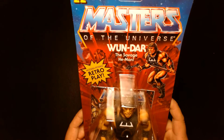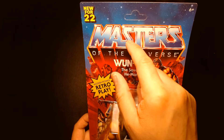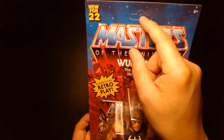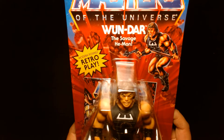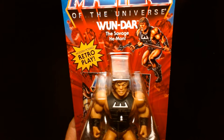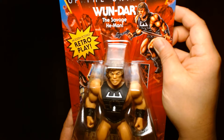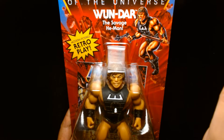This was already opened, so let's remove the action figure from the protective box. Here we go — we have One-Dar, mint on card. The card isn't even punched out because this never saw the light of day at retail, so there's no reason for it to get punched out. This is new for 2022, and One-Dar is the Savage He-Man. My knowledge of One-Dar gets very confusing because I've heard different things.